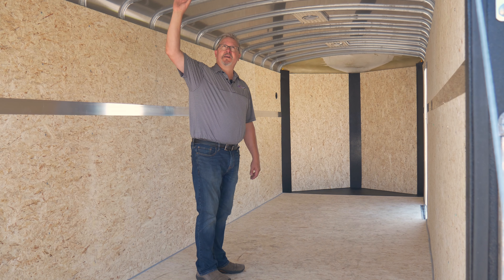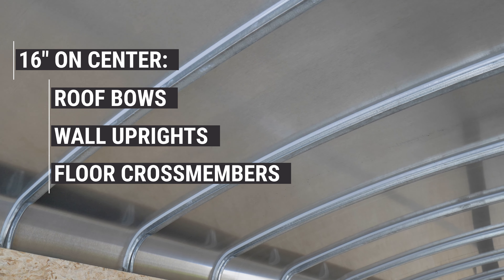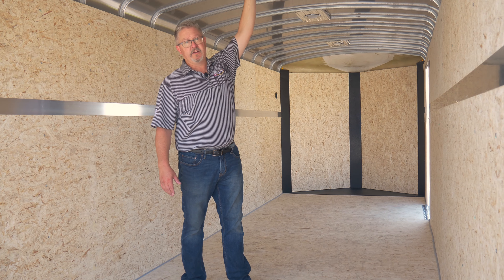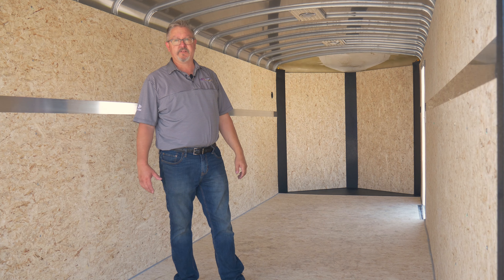On the ceiling of the trailer, what really sets us apart from everybody else is the fully bonded system that we use. Everything is 16 inch on center — ceiling, walls, and floor. The ceiling is bonded with VHB tape, and then we use a heavy duty polyurethane caulking on each side of every roof bow. It's a full contact system that adds a lot of rigidity and strength to the trailer frame.